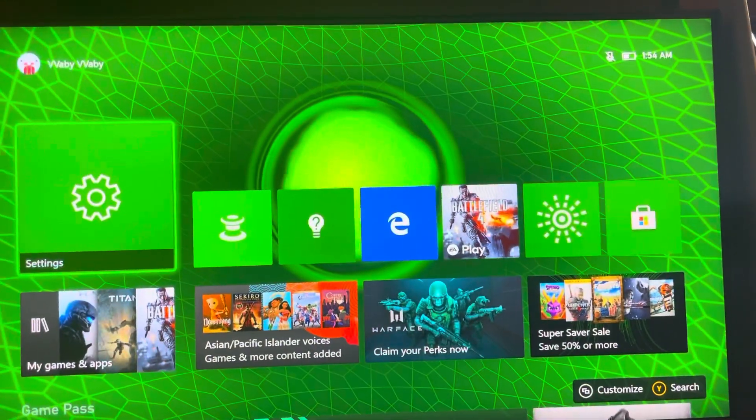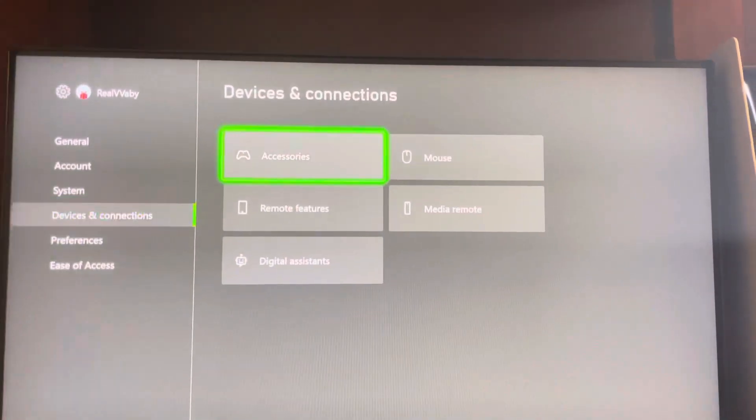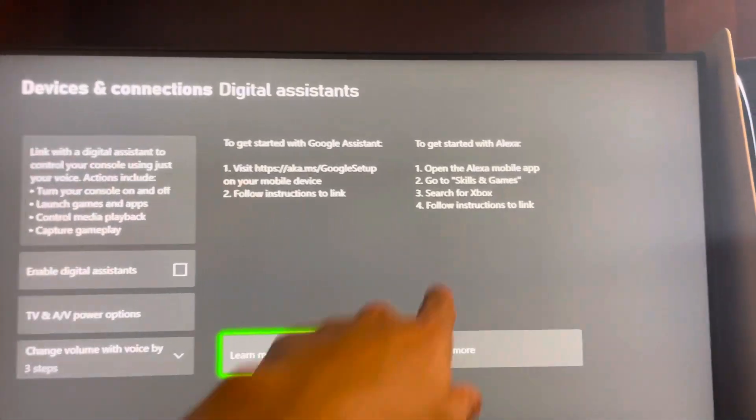What's up guys, it's your boy B. In today's video I'm going to be showing you guys how to link Alexa to your console. So go to Settings, Devices, Digital, and you guys can link it right here.